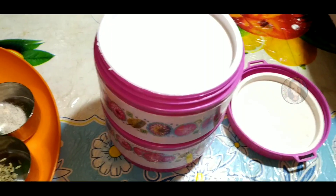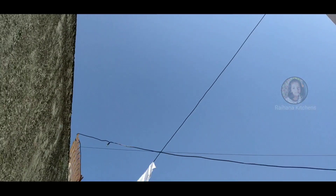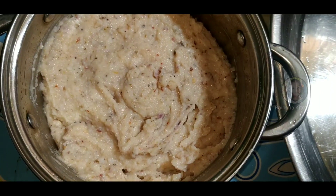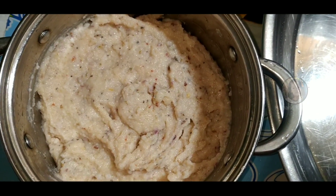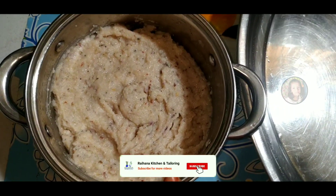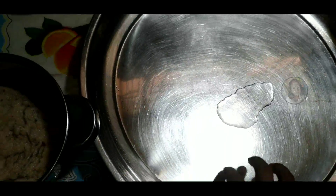We will use the pot. The sound is clear. It is clear that the sound is not clear, but you can see it in the video. Now we have to put the vengaya in the water. We have to put the oil in the water.